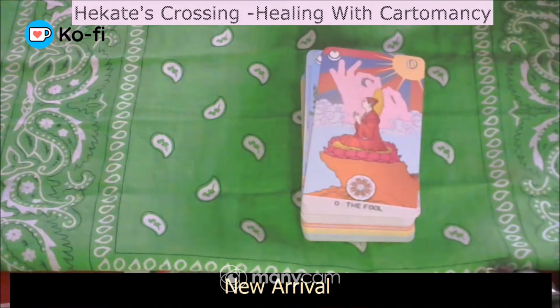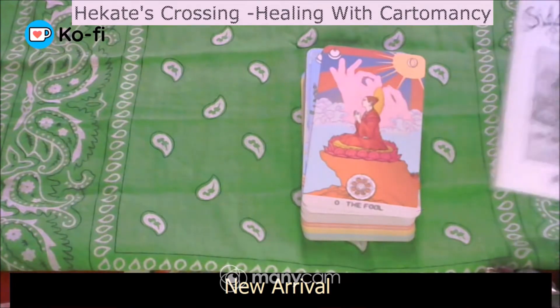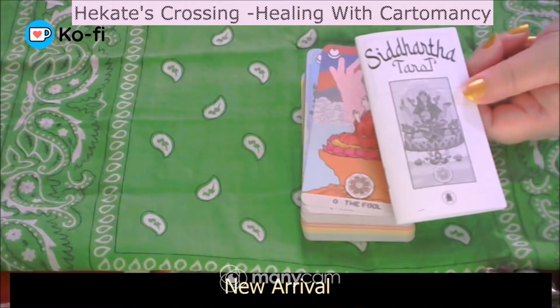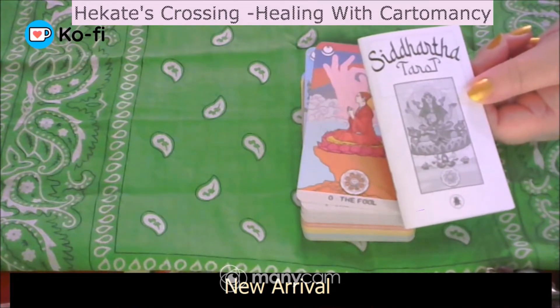It does talk about the Siddhartha Tarot and the structure of the deck — what the major Arcana are and what the minor Arcana are. So I think for meditation, reflection, pulling a card a day — when you're discovering the deck, learning it, getting to know it — I think the little white book is actually a really integral part of this deck. It's really important for meditations and cards for reflection.